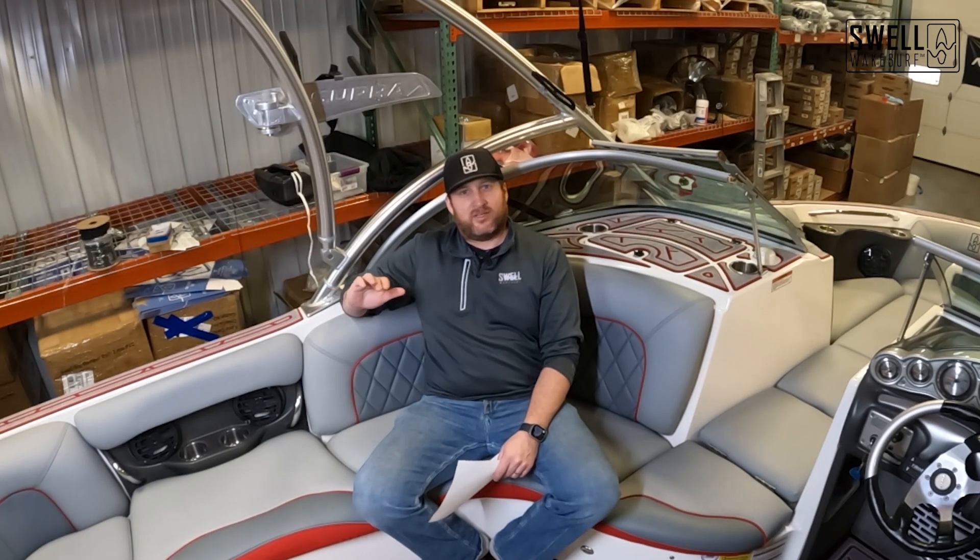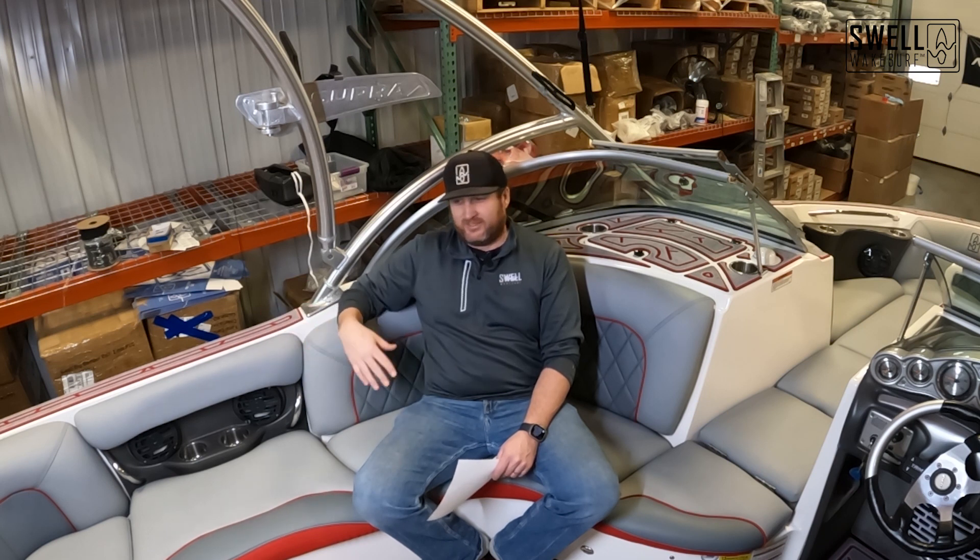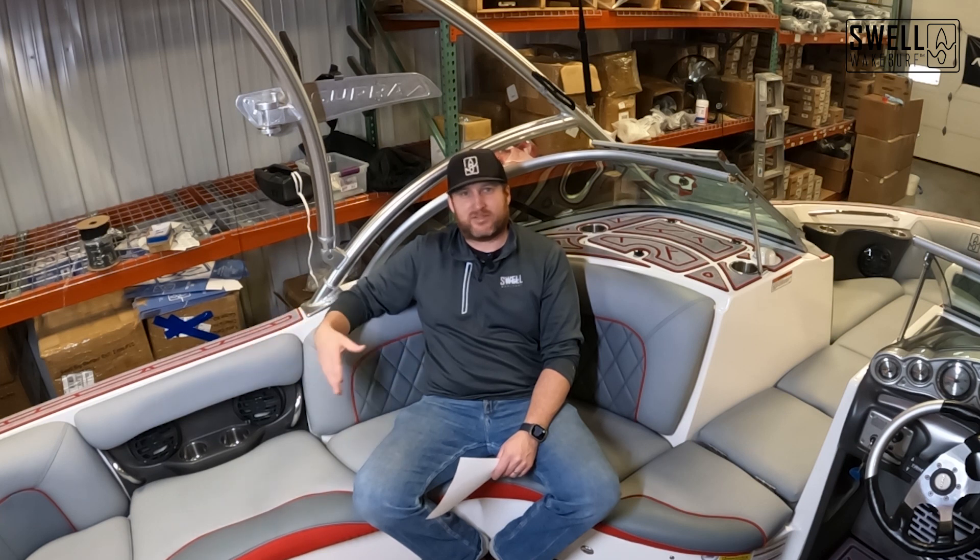So we picked up this 2005 Supra 21V. The interior was pretty shot and the boat had about 700 hours. We went through it mechanically, made sure everything was fine, changed all the fluids, went through everything and made sure it was all fresh. Checked everything else and it was good to go.